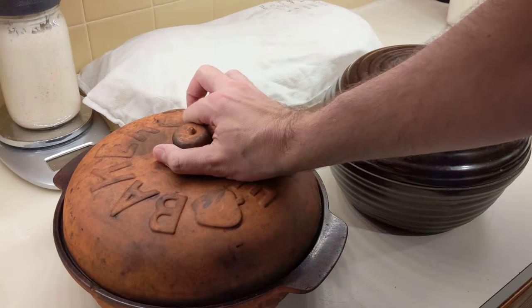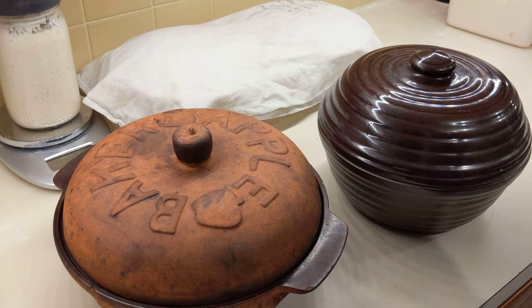I'm going to put two of these in the oven and start it at 500 degrees and let that heat up until it's ready to go. Then I'll show you how I get the bread into the container and into the oven.